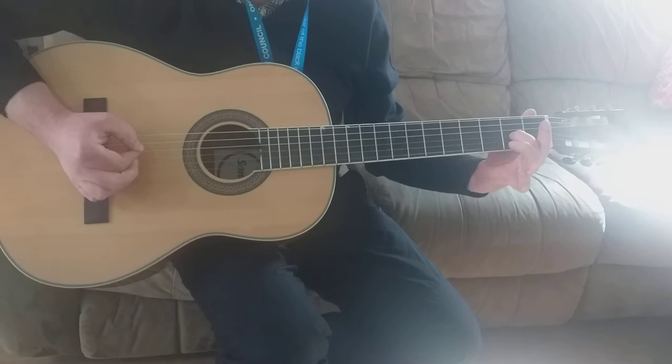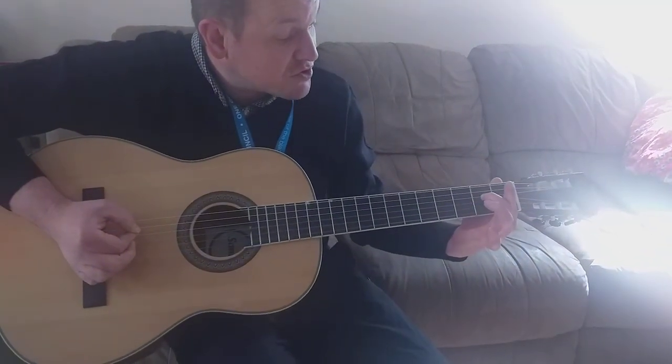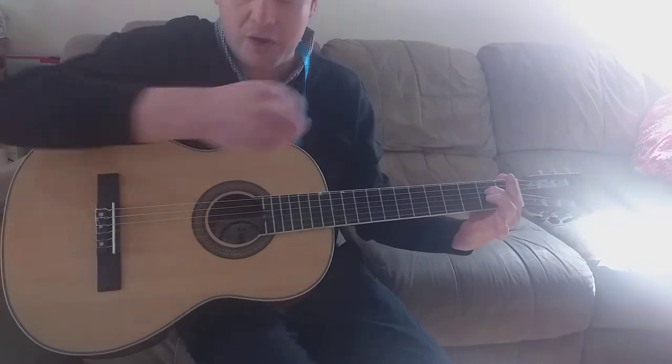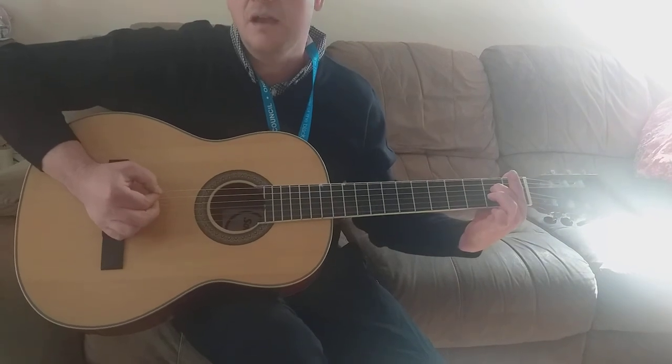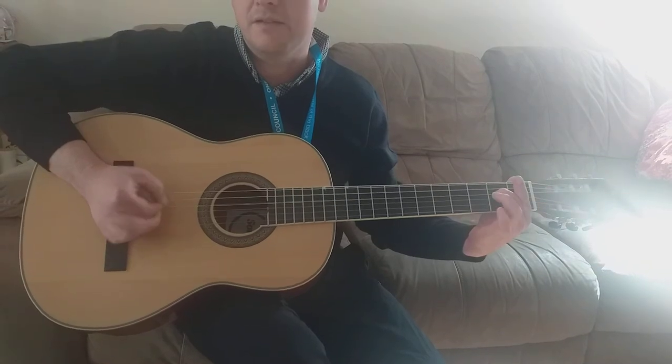Now let's go back to A5 again. The second finger has to go back to the fourth string, and we play that one and that one open above. Tea, tea, coffee, tea. Tea, tea, coffee, tea.